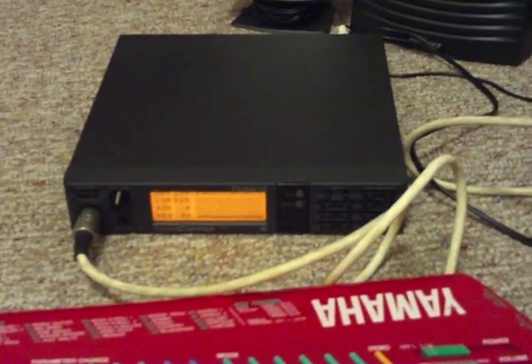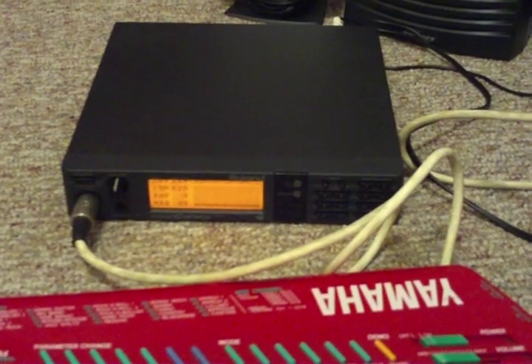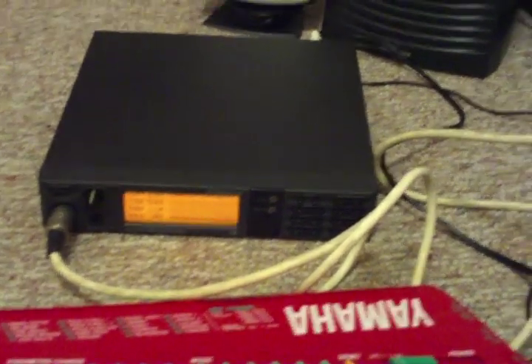Hello everybody in eBay land. This is for the Roland Sound Canvas SC55. I just picked this up. This is a really nice little unit.